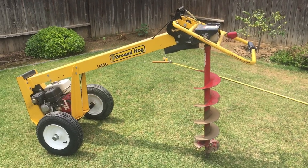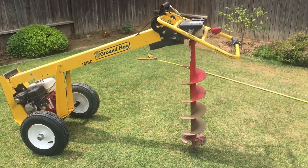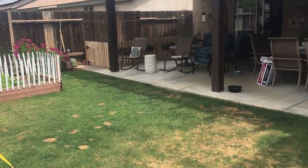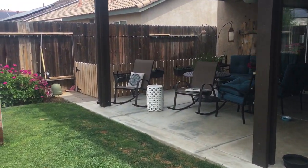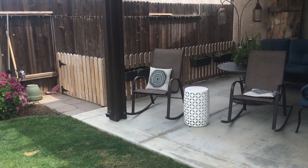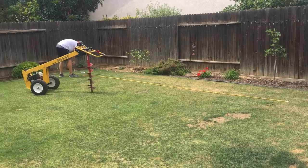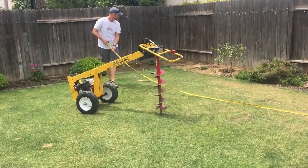The reason for renting this today is because the last time my husband dug holes on his own to build the fencing area, he got severe carpal tunnel. So we decided let's not do that again. That's why we are renting this device today.